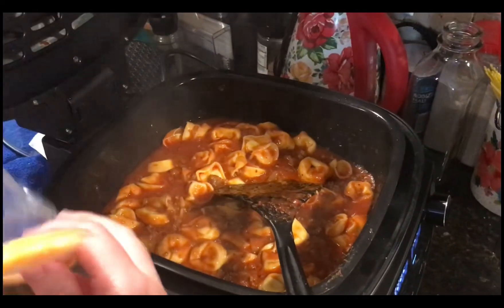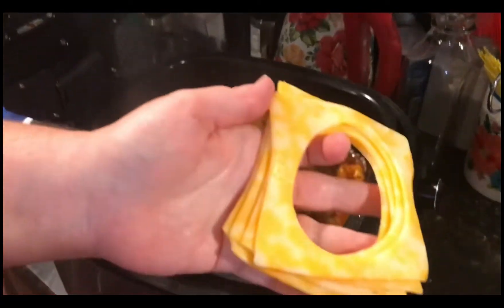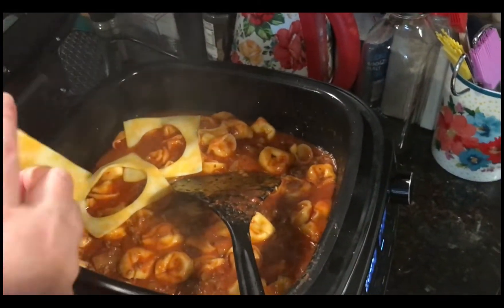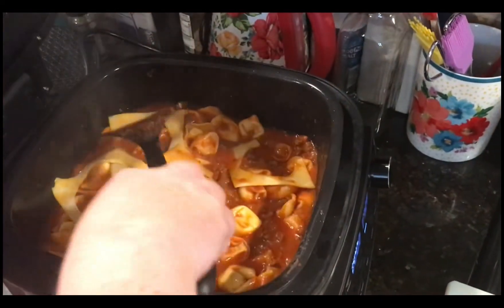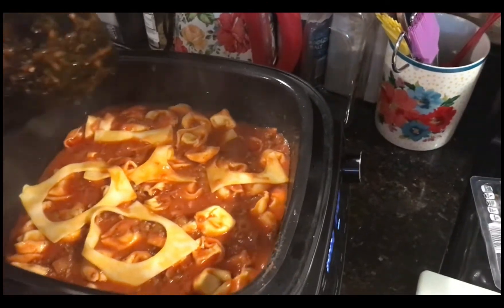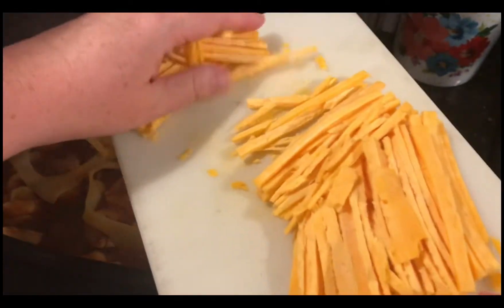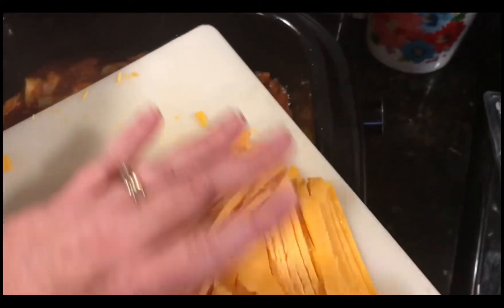Okay, our tortellini is all cooked. I have some cheese leftover from when Tommy made the sliders — I'll put some of that on there. I think this is Colby Jack cheese. I have some sliced Colby. I don't think I'm going to use all of it. You think I should use all of it? That's a lot of cheese.